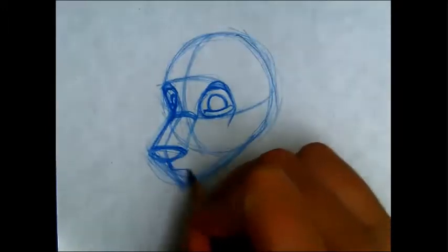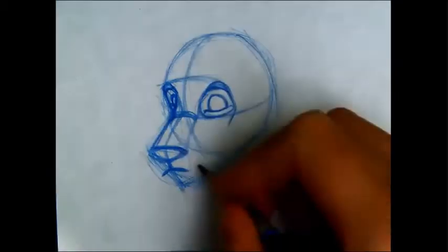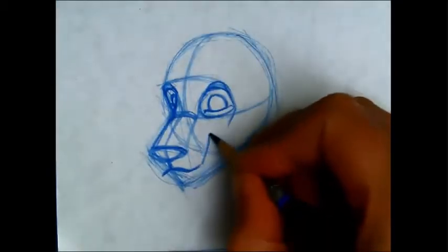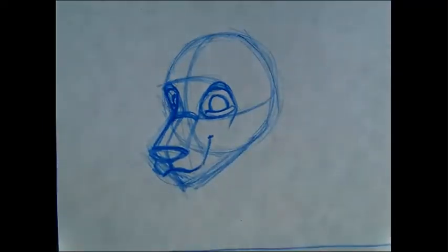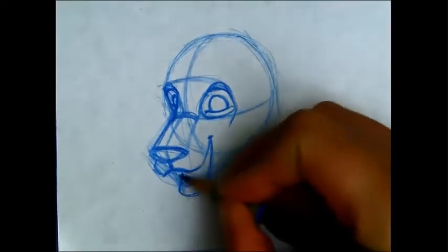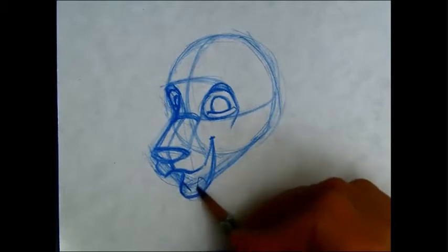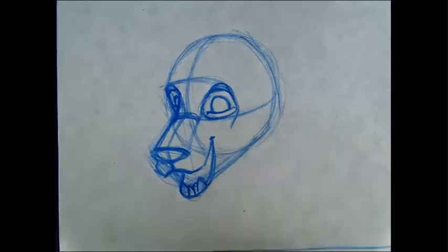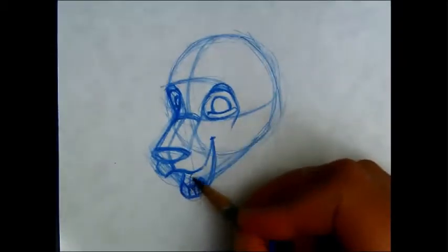That center line will tell me where to start the mouth — in the front maybe a little bit of a frown. Once we get to that edge where the nose is, we can curve it back around. If you want your big cat to open his mouth, you can draw another shape underneath, of course sticking in a couple of teeth and a little bump for the tongue.